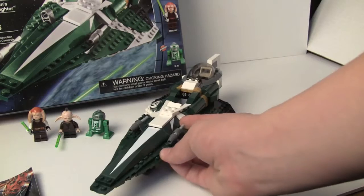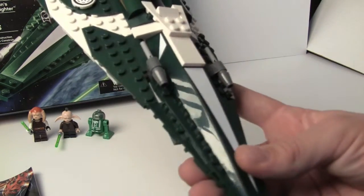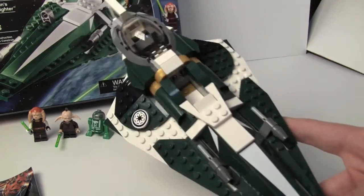We have two flick-fire missiles here — I personally like that. We have what I thought were printed pieces, but no, it's all stickers. Never mind, that sucks.